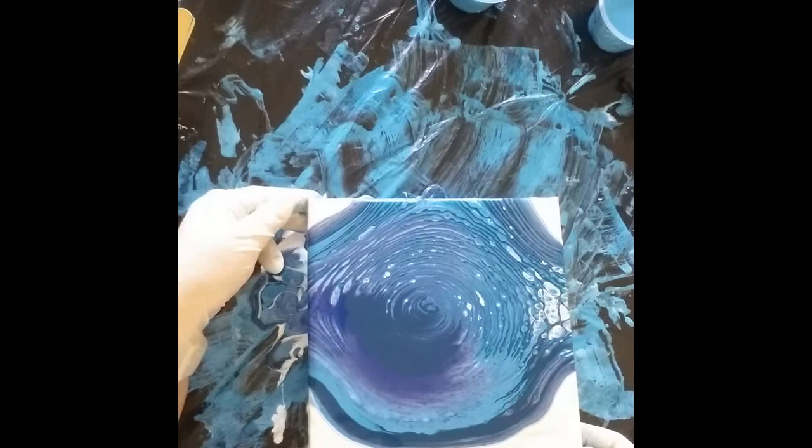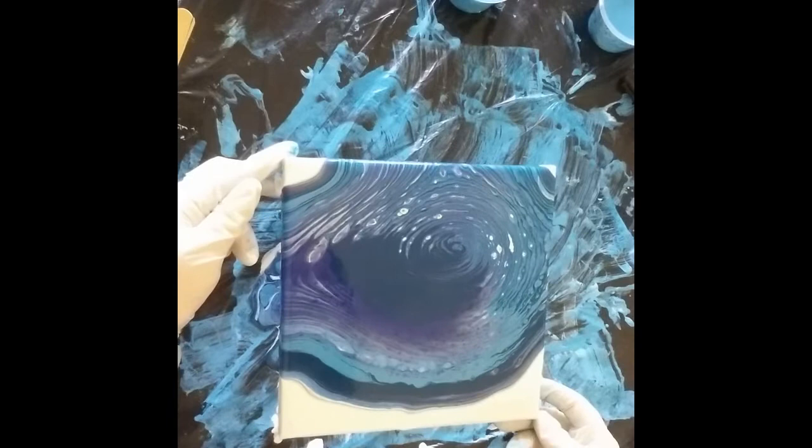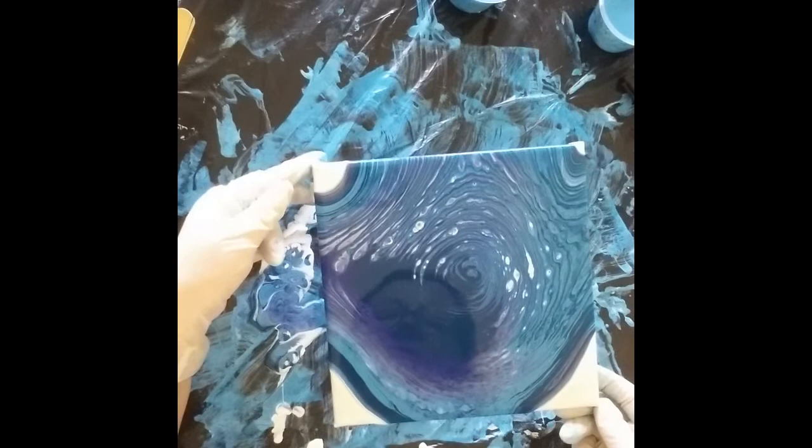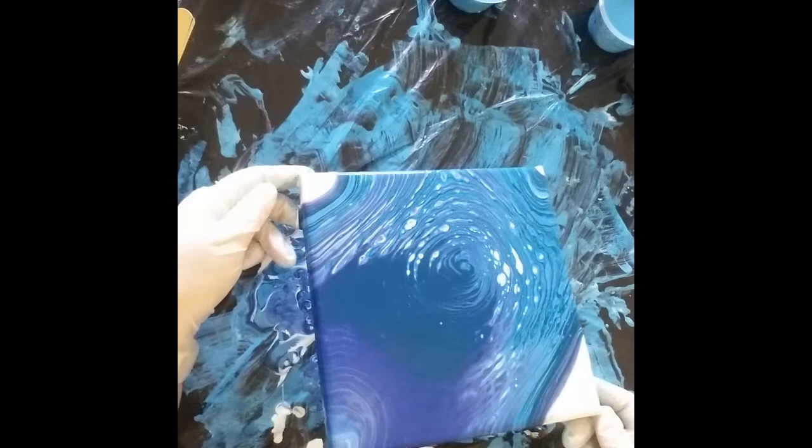It is good for this sort of pour to have too much paint rather than not enough, because it just helps you stretch your cells out so they get a bit bigger. I'll come around to this other corner — you do lose what's on the edges, but that's just what happens.